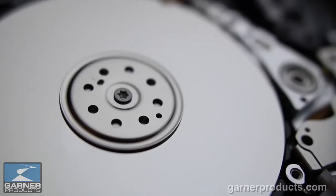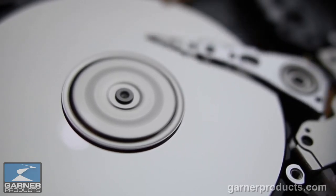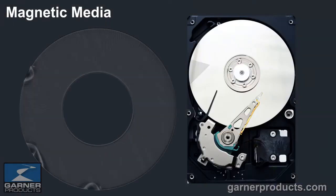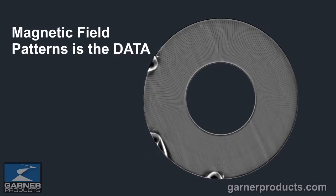Basically what you see is a silver platter. That platter is treated with a substance that will support a magnetic field, and that magnetic field stands perpendicular to the surface of the drive. You cannot see a magnetic field with the naked eye. So to the left we've taken a platter and applied a ferromagnetic fluid to it so that you can see the actual magnetic patterns.